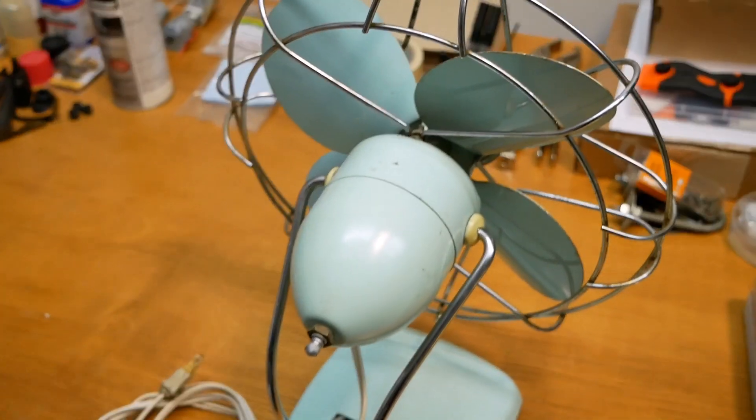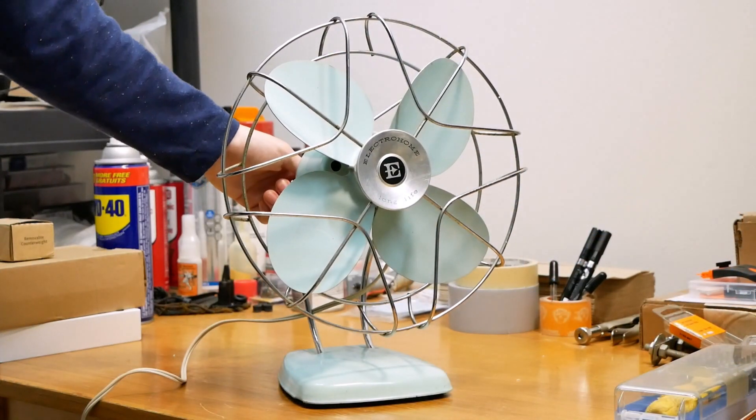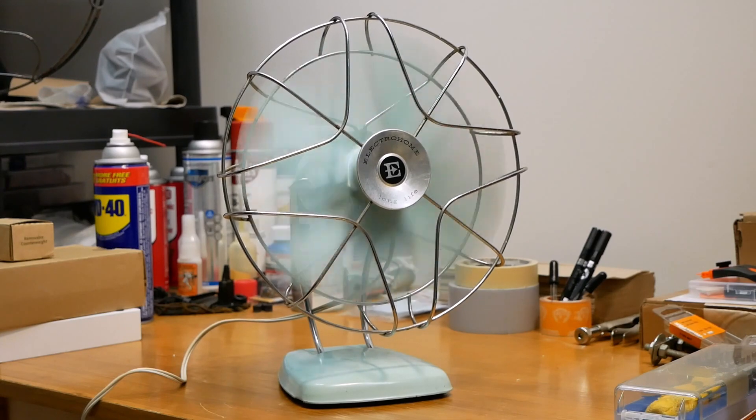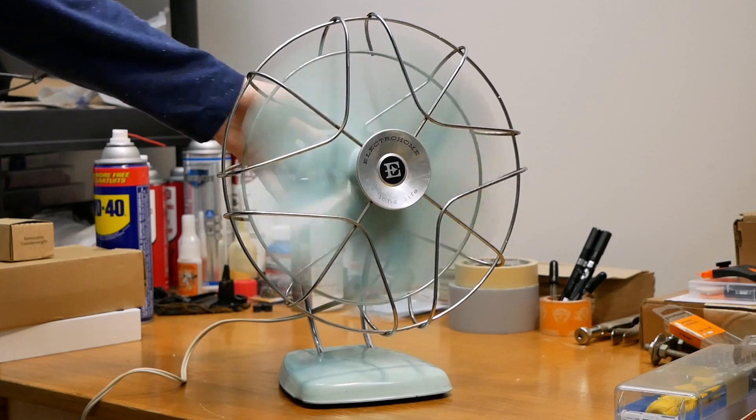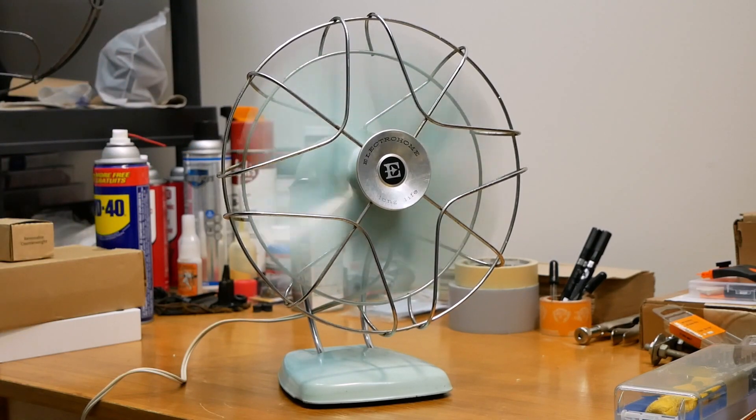Let's give it a test. I did test this before, but I do believe it needs some work, but we'll see. Just one speed, so it's all or nothing. So here it is on high. It likes to dance, that's for sure. Yeah, the blades are definitely — I can see the blades kind of waving back and forth, so that needs to be tweaked, but it looks like this is just a common case of gummed-up oil in the bearings. So the motor needs to be taken apart and re-oiled — I can do that, no problem.